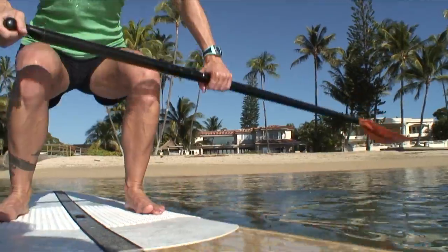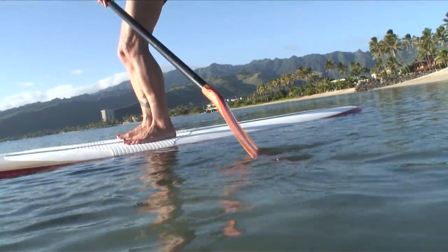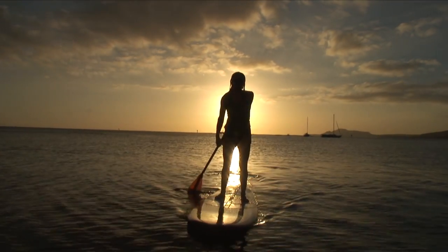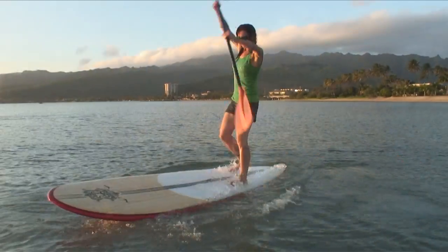Extend your paddle to the side and lay the face of the blade on the surface of the water to brace and have more leverage. Use these tips and I guarantee you'll be doing more of this and less of this.